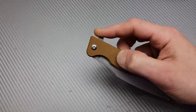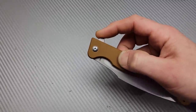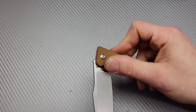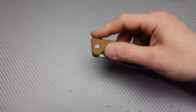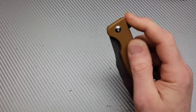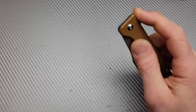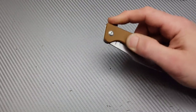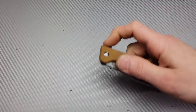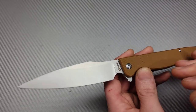Flipper tab, well jimped — very comfortable flipper tab. Oh, nice detent. The detent is very nice, nice break in the detent. It's snappy. The detent is very well tuned, very easy to deploy. I could probably fail it but I'd have to really try. You would only fail it if you try extra hard, so the detent is really nice on this.